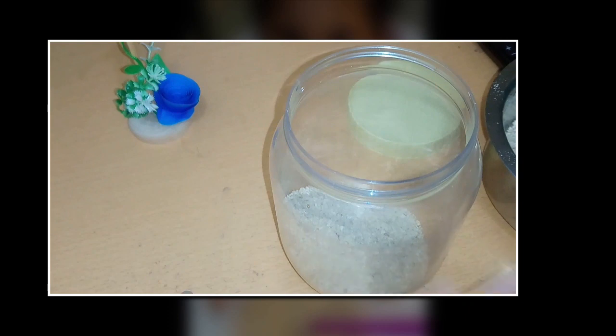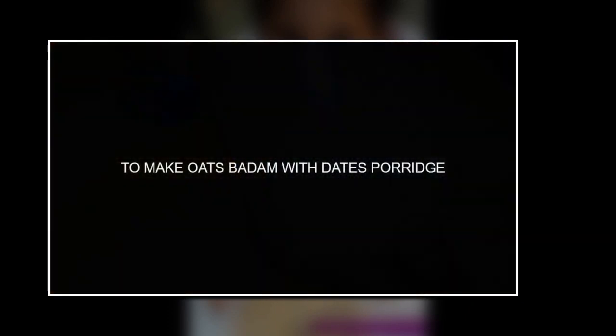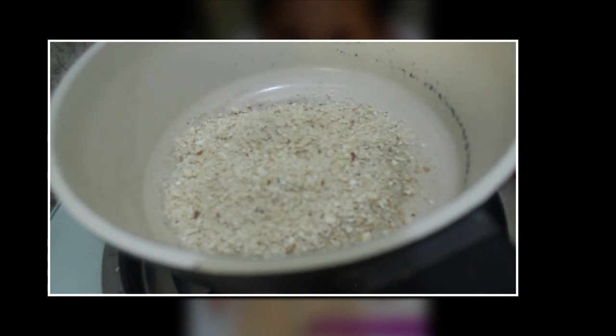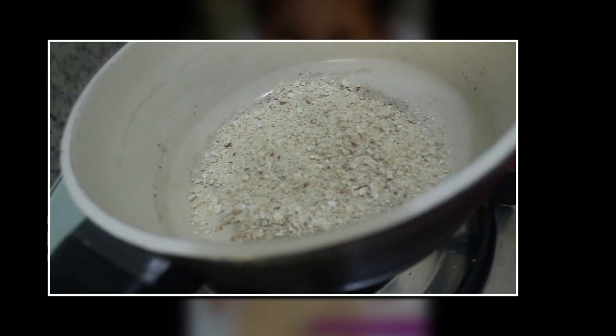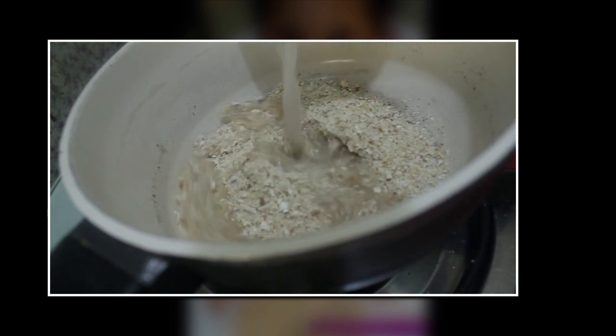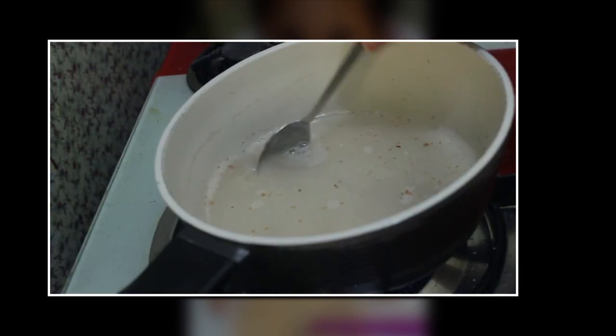You can store it in the fridge for up to three weeks. Now to make the porridge, I've taken almost three tablespoons of the oats and almond mix and then added water to it and stirred it well.